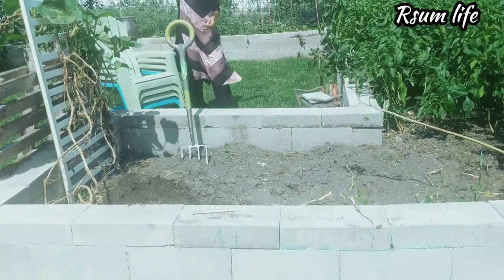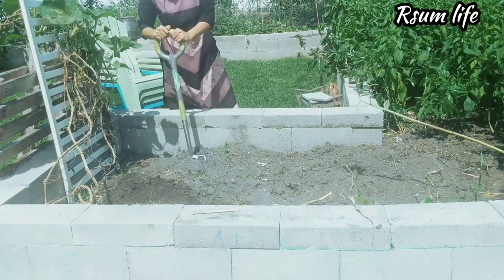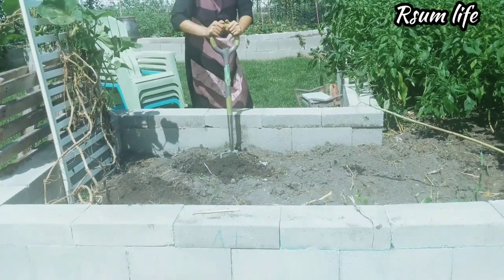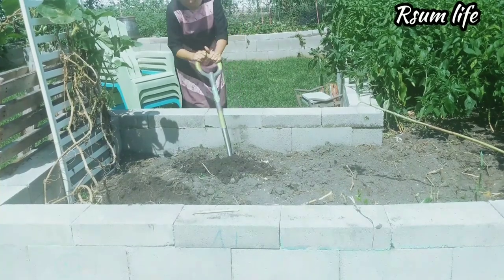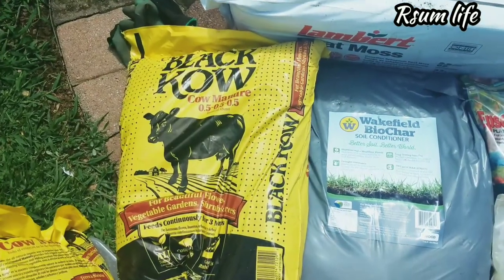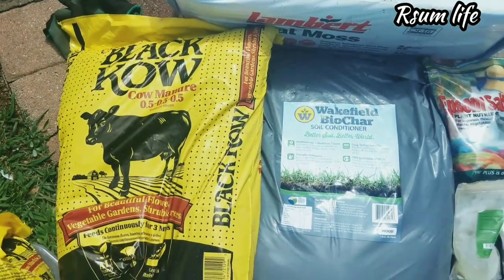Here I'm loosening up the soil. If anybody wants to tone up their muscles or get into shape, try this workout — that's the best one I'd say! Coming back to the soil amendments, this is what I put into soil — these are my mandatory list.